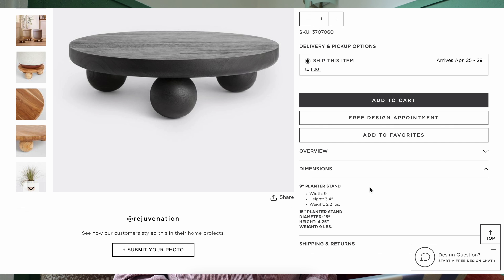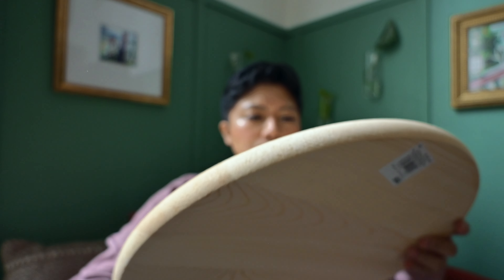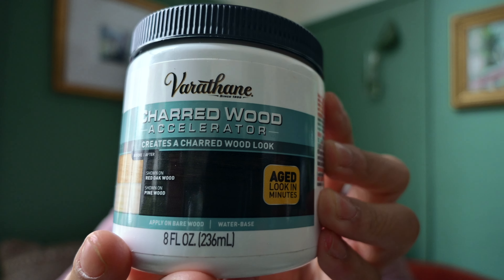First I'm going to check the product listing page on Rejuvenation.com because I want to see what we have to work with, so I'm going to scroll all the way down. This is a teak planter stand and it seems like it's 15 inches wide. It comes in two different colors — a natural color and black. Looking through the reference images, you can't really see how many little balls there are on the bottom of this circular piece of wood. I see three but I'm assuming there's going to be four. Even looking at the different product specs, it doesn't tell me the width of those smaller circular wooden pieces, so I guess we're just going to check and see and hope for the best.